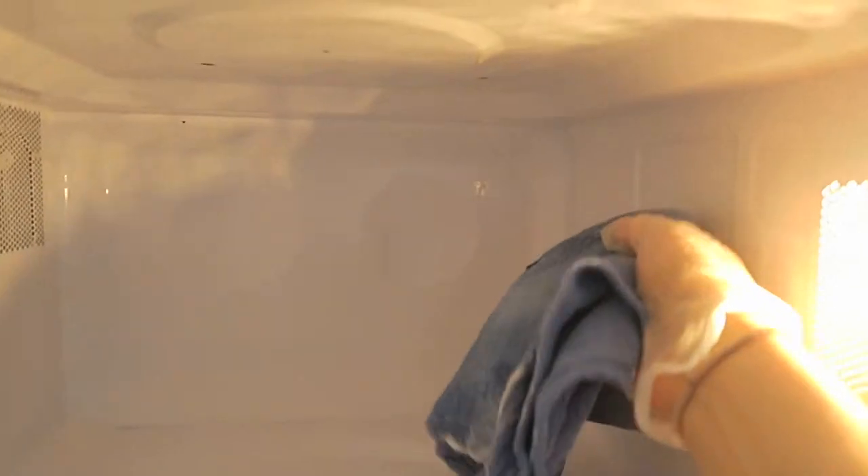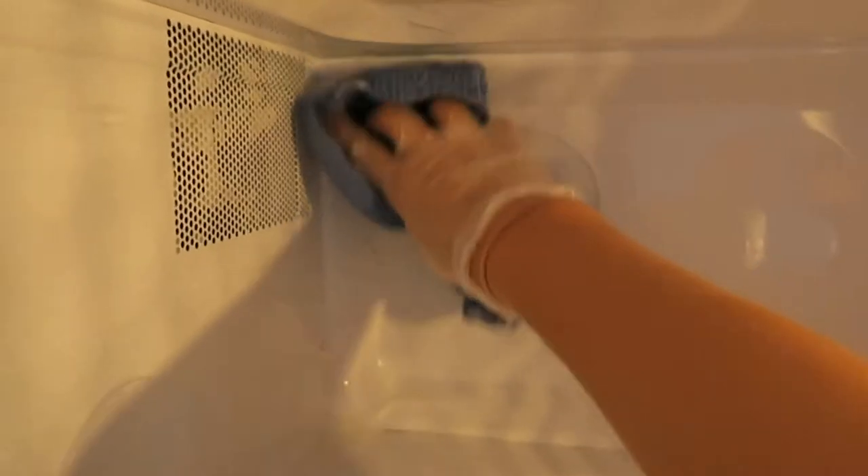This is just a surgical rag with no cleaning product whatsoever — it's just dry. Basically what we're gonna do is remove all of the soap, and then you can flip over the rag when you need to and clean the other side.